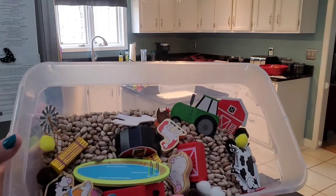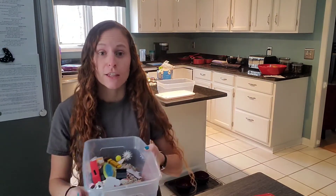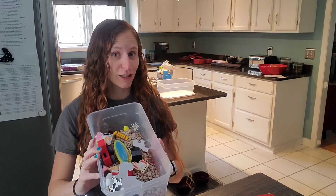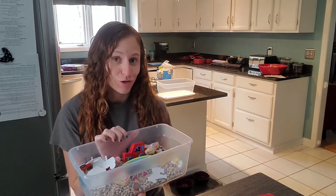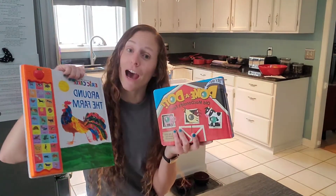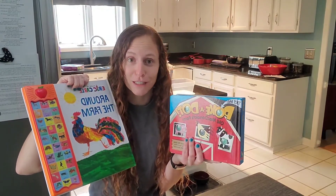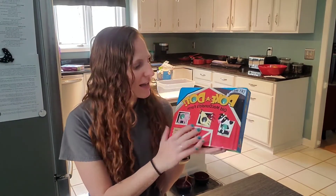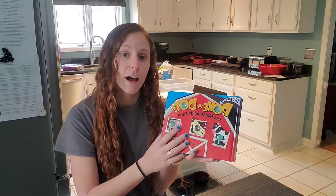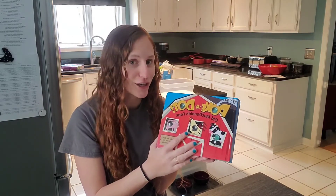I also encourage you to look at literacy as well. Hey guys, so we just finished making our farm sensory bin. If you haven't already, check out my video for how to make the sensory bin and why you should use sensory bins. I love them — I think they're awesome for reinforcing vocabulary that's already been learned and for learning new vocabulary, but I also think it's great to incorporate literacy.